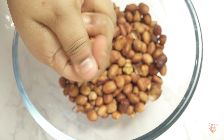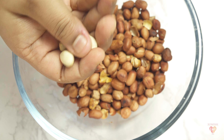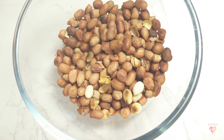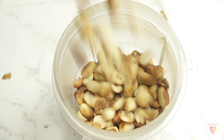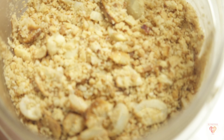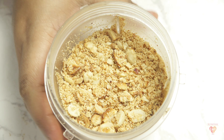I have taken half a cup of raw peanuts, roasted them on medium flame for eight to ten minutes, and allowed them to cool at room temperature. Then I rub them in my hands so the outer skin comes off. These peanuts go into a blender and are coarsely ground — we don't need a fine powder, just a coarse peanut powder.